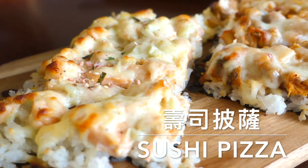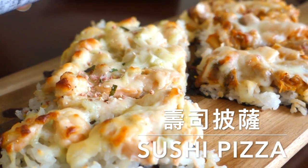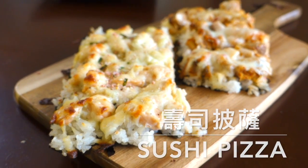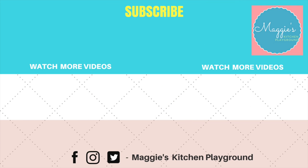Yum! If you like this video, please hit the like button. If you want to watch more Maggie's Kitchen Playground, don't forget to subscribe. Do you have any other ideas for the sushi pizza? Let me know in the comments below. See you next time! Bye!